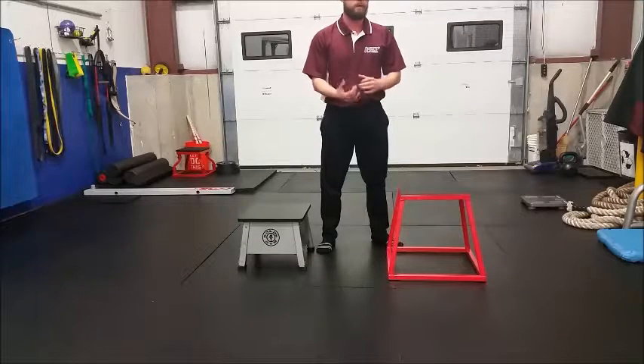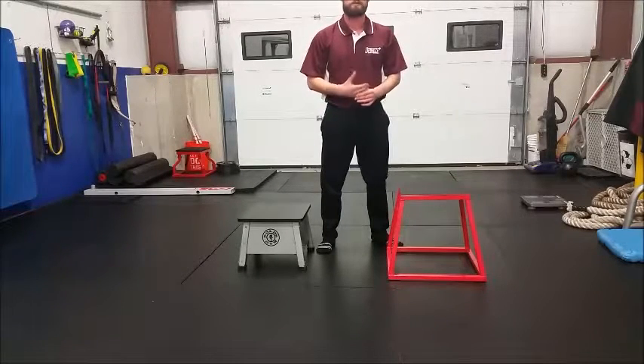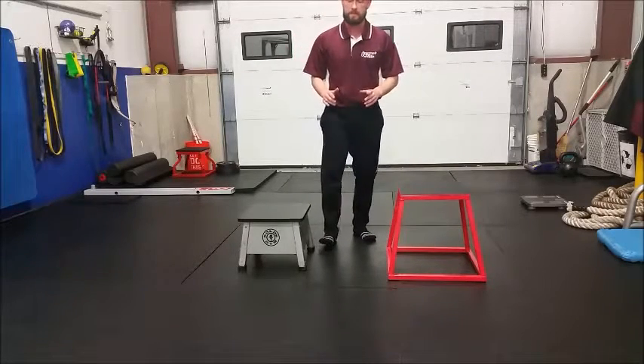The Step Down is great for teaching clients to regain control of the knee using the hip muscles. It's a very important exercise — and it's also a great predictor of injury risk at the knee. I use it very often with my clients.